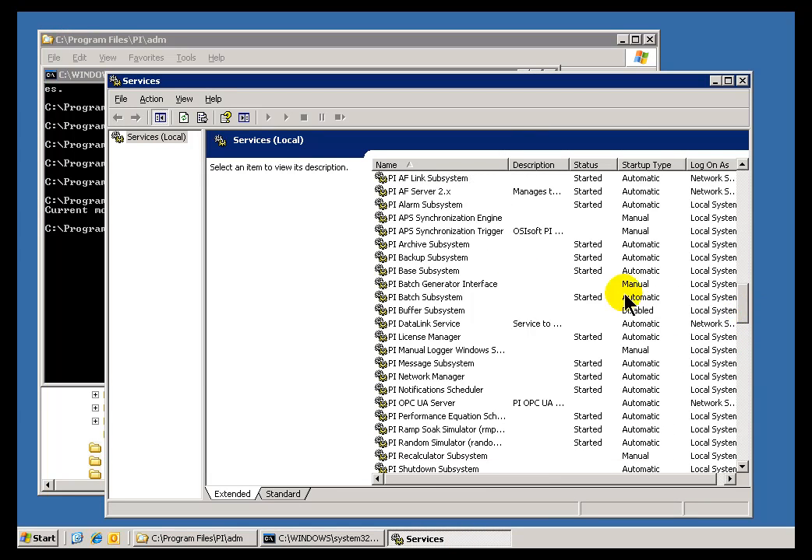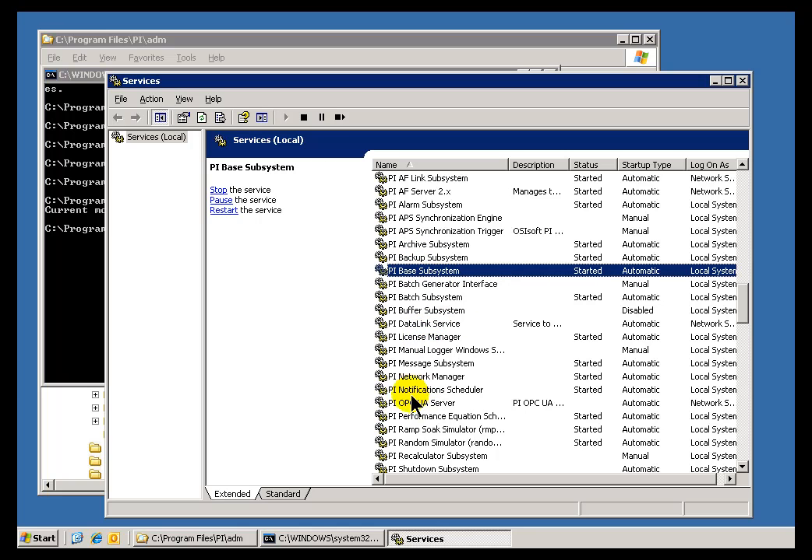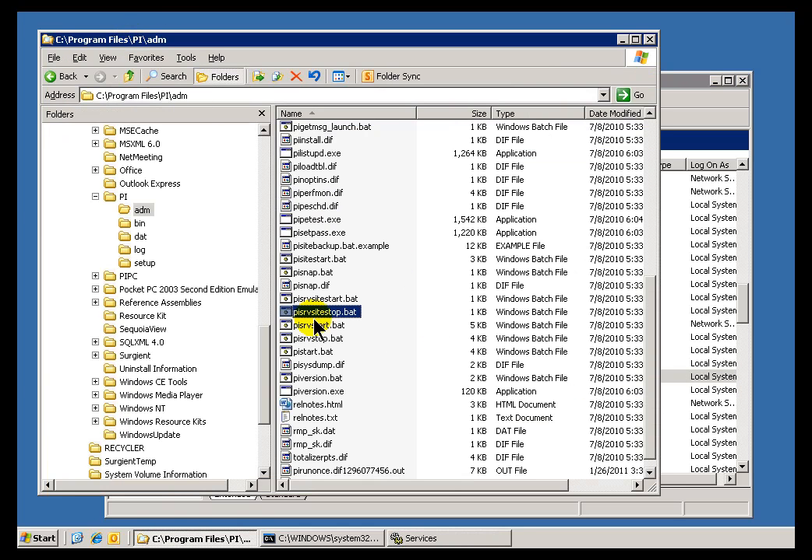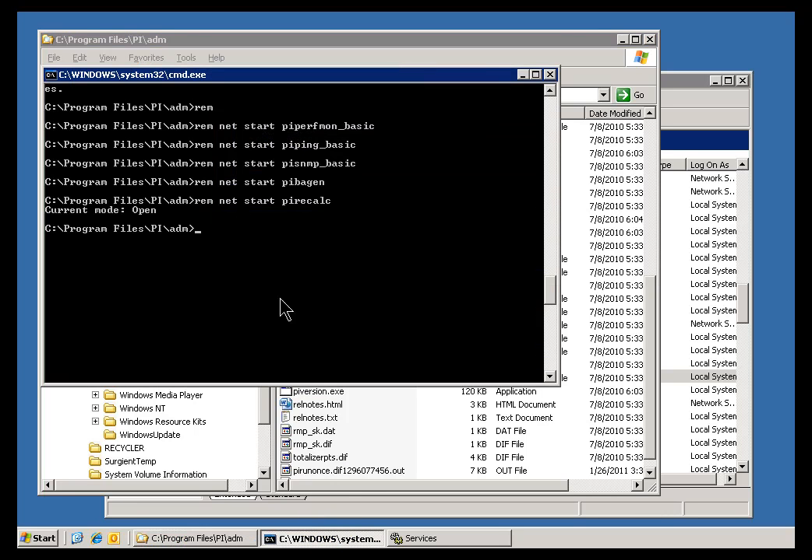First, we'd make sure the PI System is really shut down. Going into Services, we can see the PI Base System, PI Network Subsystem, etc. — all these things are started, so PI is still running. We need to shut that down first by running PI SRV Stop. I recommend you run PI SRV Stop from the Command Prompt, because it will allow you to see any errors that might show up, since the window will stay there if it errors out.